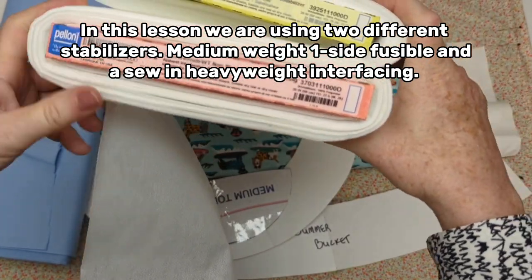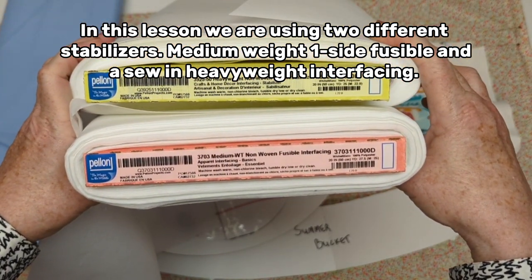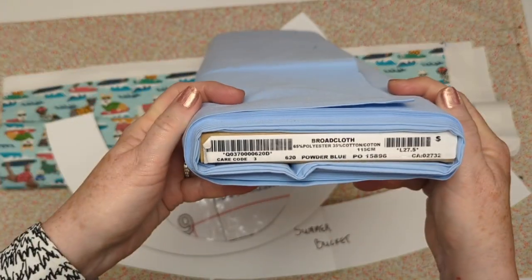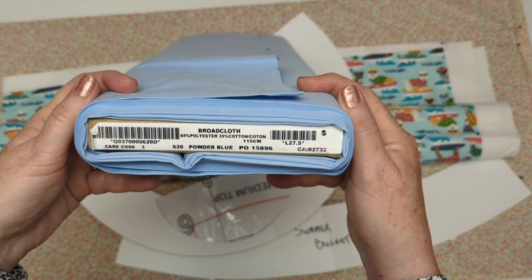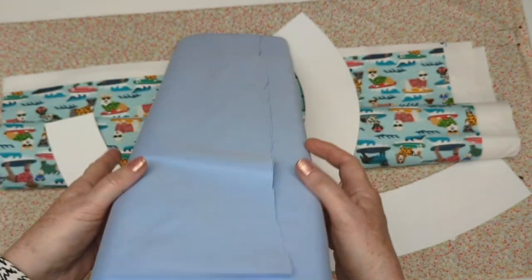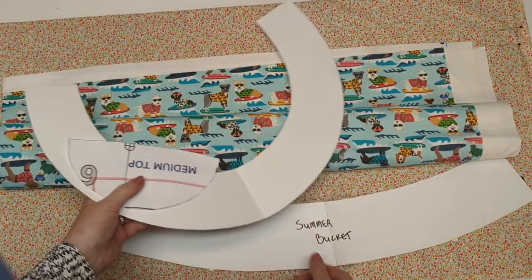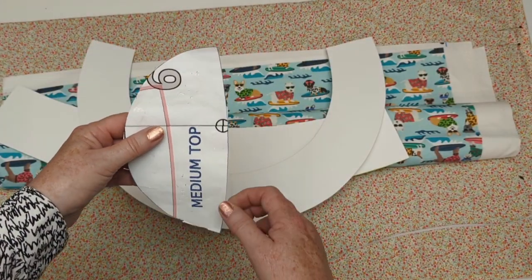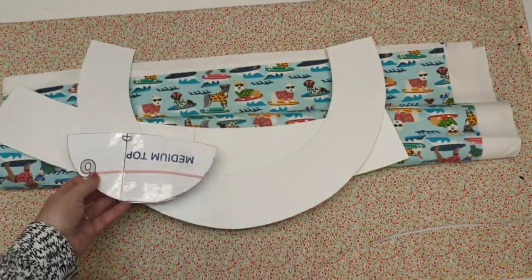We're going to use two different kinds of stabilizers in this project: a medium weight one-sided fusible and a heavyweight sew-in interfacing. I'm also going to use a poly-cotton broadcloth to make the lining for the band and the top. The summer bucket hat has three pattern pieces — the top is in two sections and has a curve in the center to match the curve at the top of our heads.